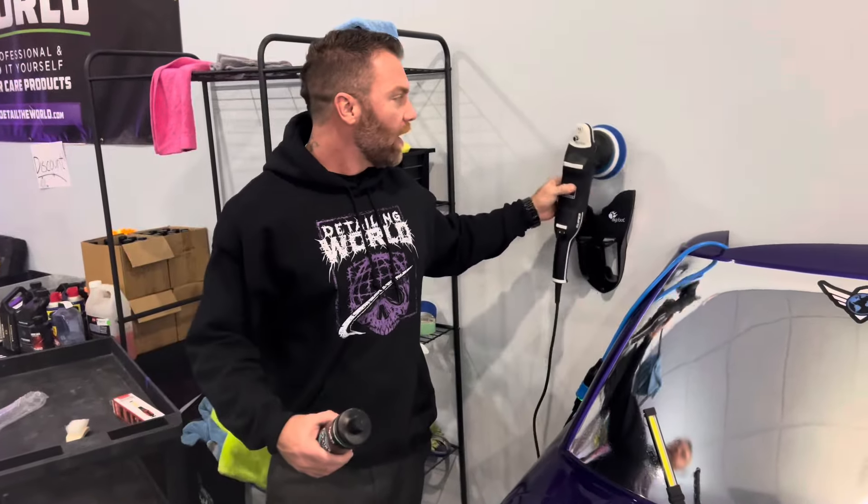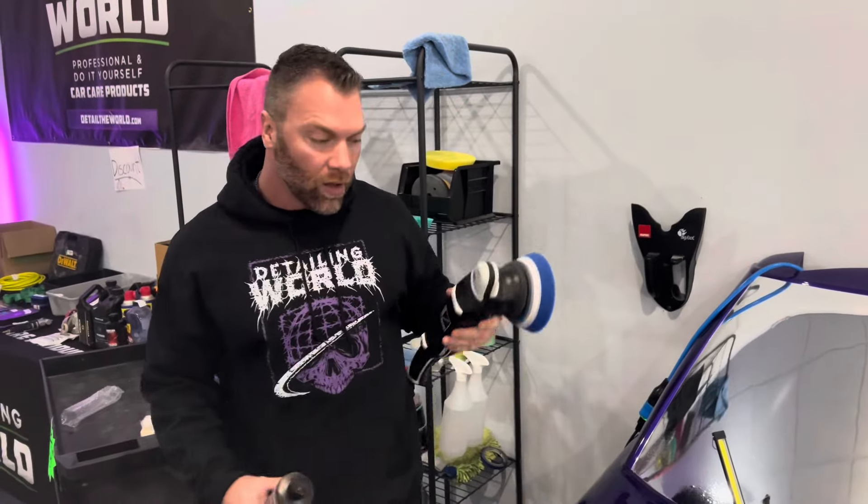Hey guys, how you doing? Matt Kelly here with Detailing World, and we're going to teach you how to use the ultimate one-step system — that's by Hydro Silex — using the Rupes LHR 15 Mark 3. We're going to show you how to remove some scratches.